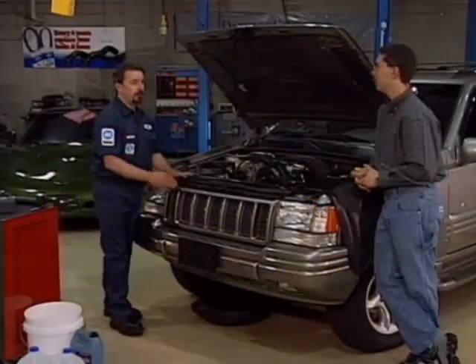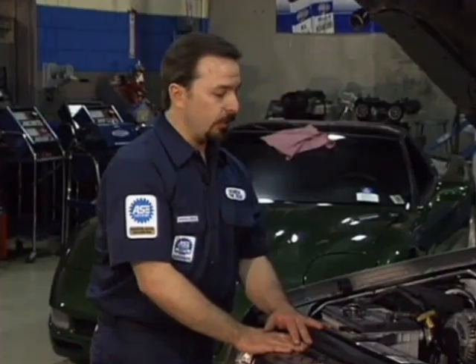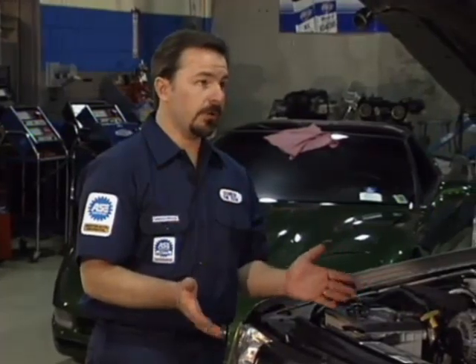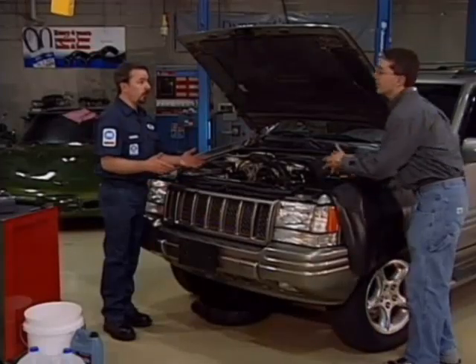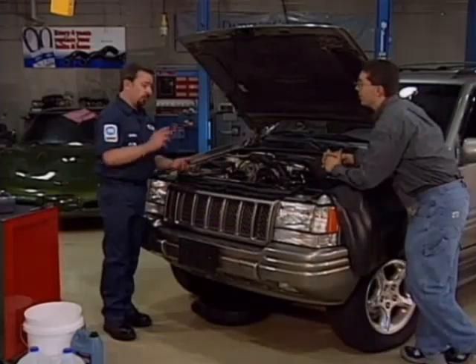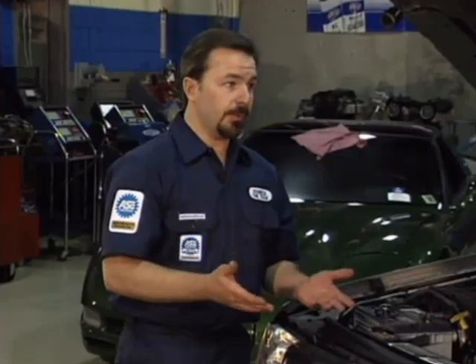Now what I'd like to talk about is refilling the system. We just drained and flushed the system, and what we'd like to do now is refill it to the best of our ability. The problem is, in the past, the way we've always refilled the radiator system is just by taking a container of coolant, a container of water, or maybe a garden hose, and pouring it in the system. That invites air to be trapped in the system.